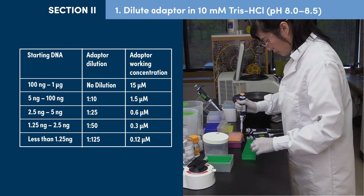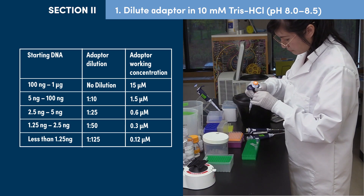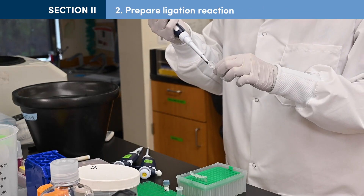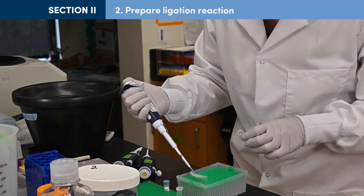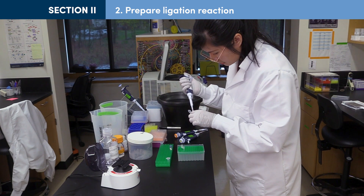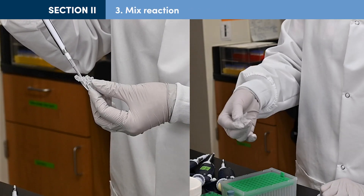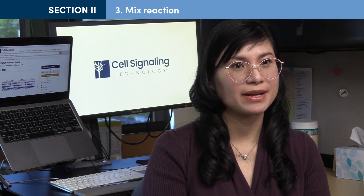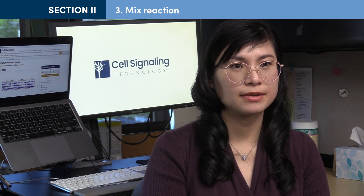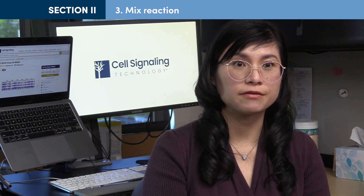Dilute adapter in tris chloride to avoid contamination of the library with excess adapter. Suggested adapter dilutions are listed in this table. To each 60 µL end prep reaction, add 30 µL ligation reaction master mix, 1 µL ligation enhancer, and 2.5 µL diluted adapter. Thoroughly mix each reaction by quickly inverting the tube or pipetting up and down at least 10 times. The ligation master mix is very viscous, and incomplete mixing will result in reduced reaction efficiency. Take care to ensure the reaction is fully mixed. The presence of small bubbles will not interfere with the reaction.